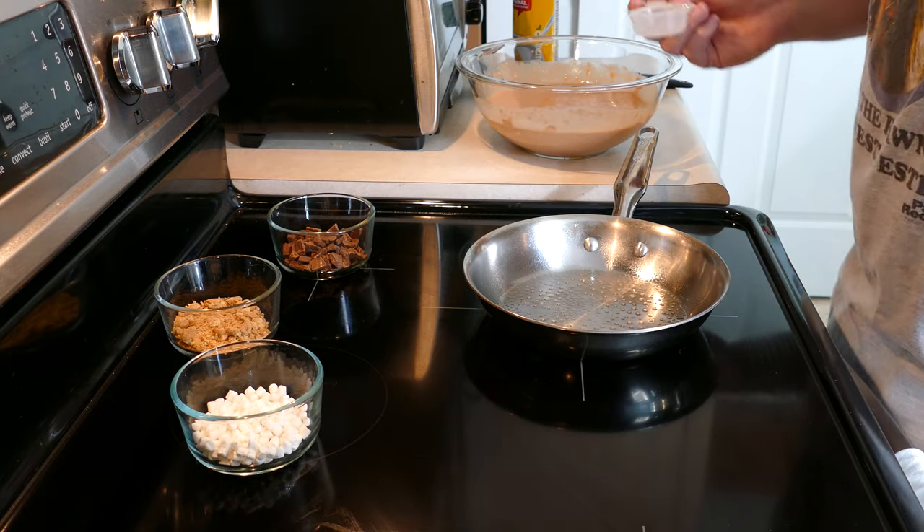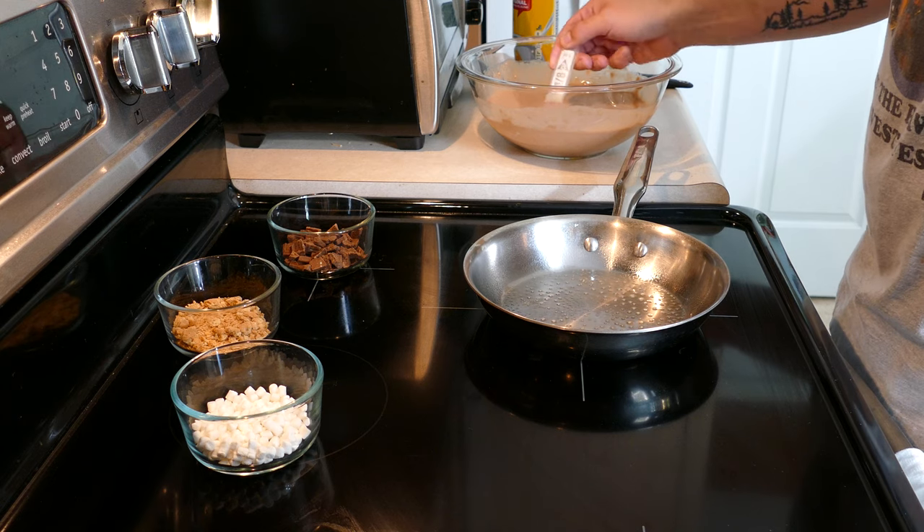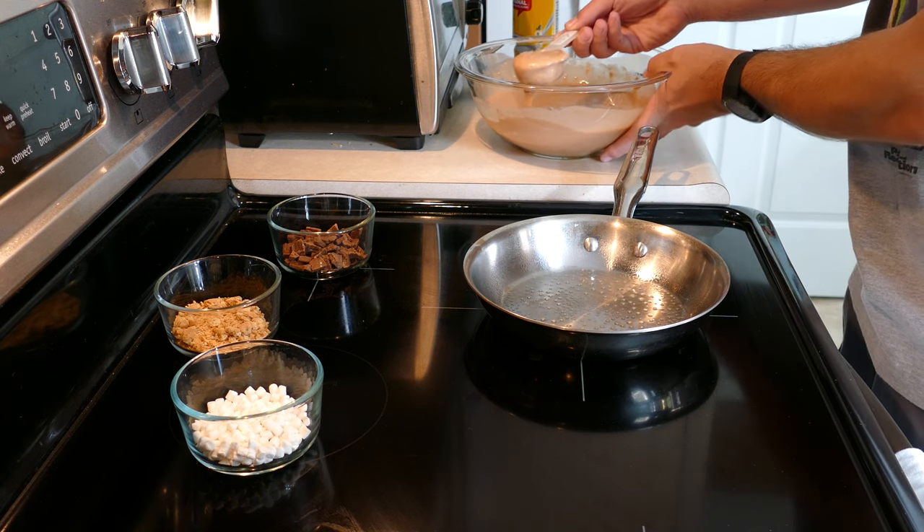I'm sure there are a million other combinations you can come up with, so if you try any out, let us know in the comments below. Now that we've got all the ingredients out of the way, really the only thing left to do is make the pancake, and there's nothing special to how we do this.